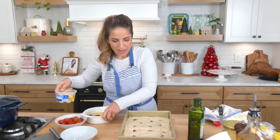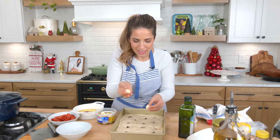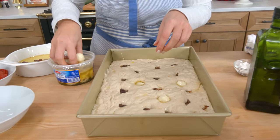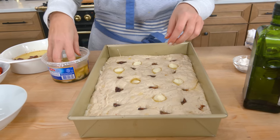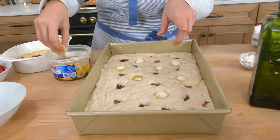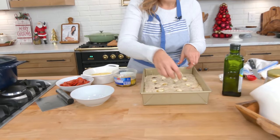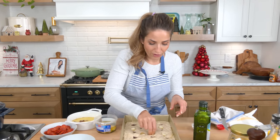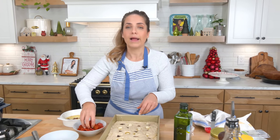Then I take marinated mozzarella balls — little bocconcini, little ciliegine — and I do the same thing. I just nestle them in because I want this to be so rich and delicious. It's the holiday season, but listen, around here you're always going to eat good, there's always a fresh pot of coffee on, and I'm going to give you so many sugars — that means loving. If you want to make this special for an everyday occasion, you do that, because that's what we do in our house.